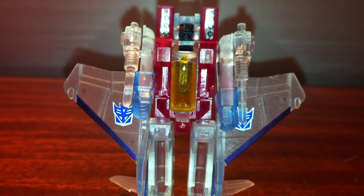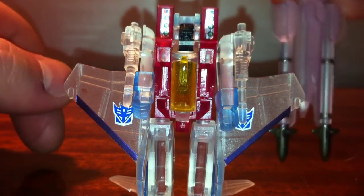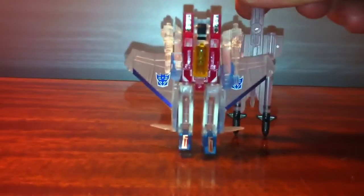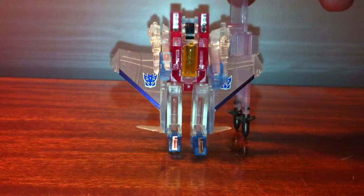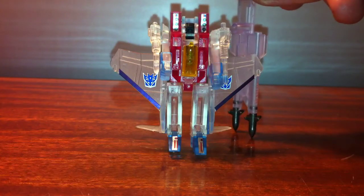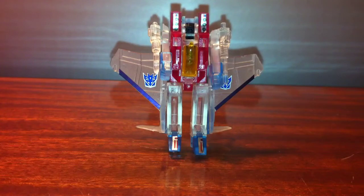This guy's pretty cool. I'm not going to transform the Ghost Starscream Masterpiece right now, but here are Ghost Starscream's missiles. You can see the guy's not even as tall as the missile assembly for the Masterpiece Starscream.